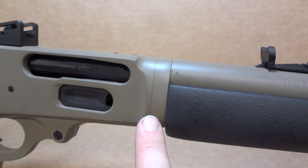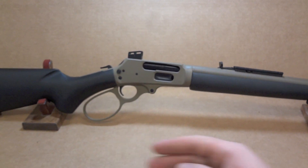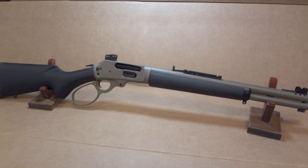The gun breaks in half right here — pretty cool. That way you can take the front and back and store it in a tight little package. It's like a little bug-out lever gun.